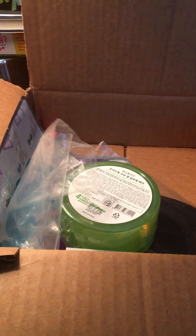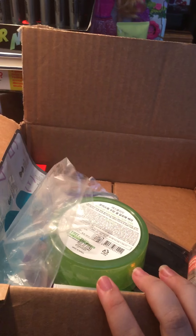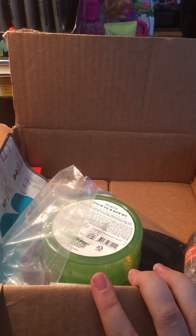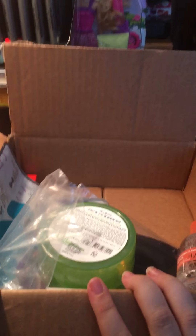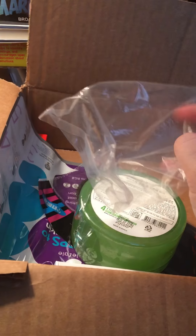Hi guys, this is Raina and today I will be unboxing the BB bag. This is a Korean beauty subscription that's around $25 a month — about $20 and then $5 something for shipping. This is the month of July.